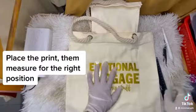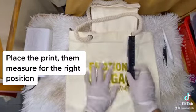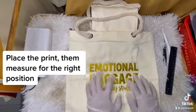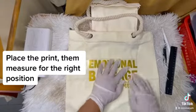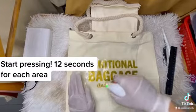Place the print, then measure for the right position. Start pressing 12 seconds for each area.